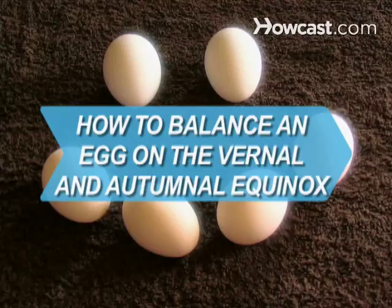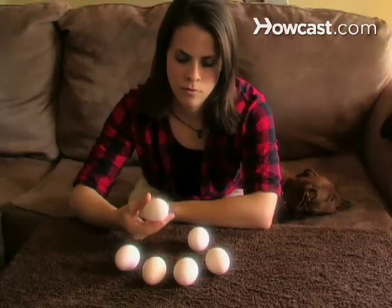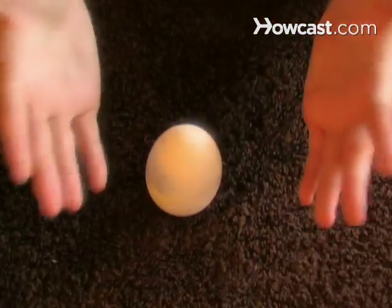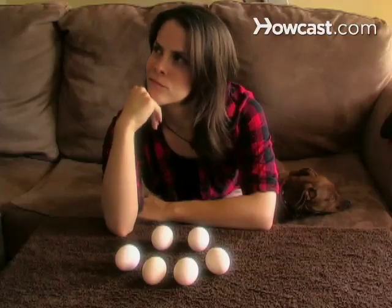How to Balance an Egg on the Vernal and Autumnal Equinox. A Chinese folk legend may have given rise to the idea that you can only balance a raw egg on its end during the vernal or autumnal equinox. Actually, you can balance one on any day of the year. Here's how.